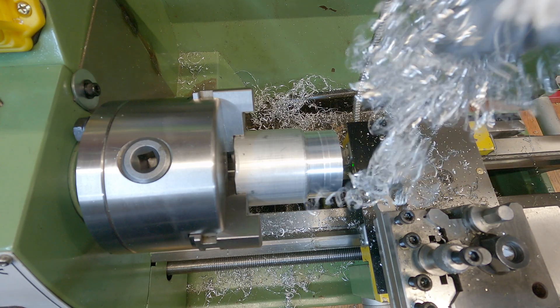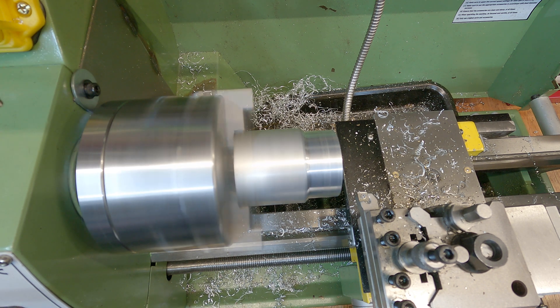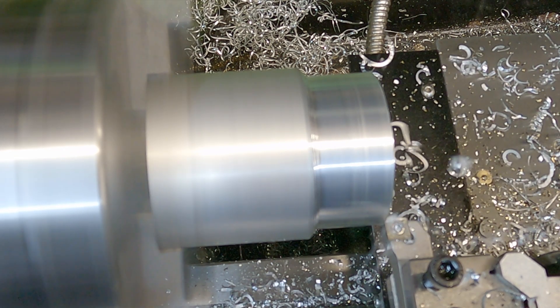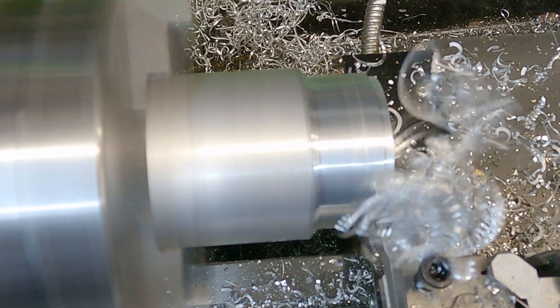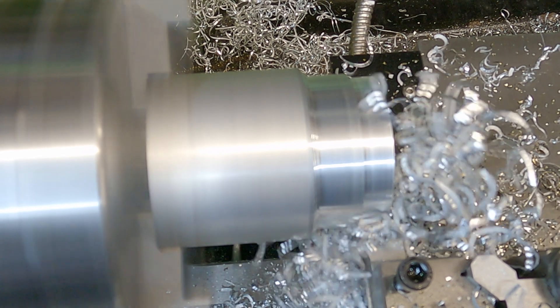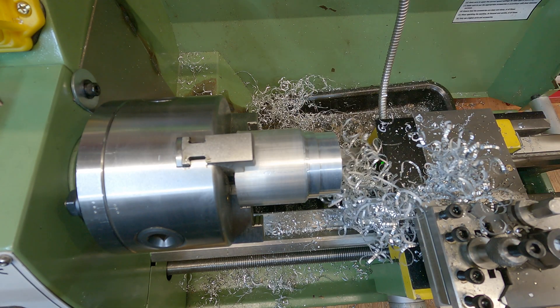This next cut is going to be 1.25 millimeters - quite a big cut, quite deep, and I imagine quite noisy, but we'll see what sort of finish we get. Still at 750 RPM, same carbide insert tool. It's really really noisy, but then we are doing a 1.25 millimeter depth of cut.